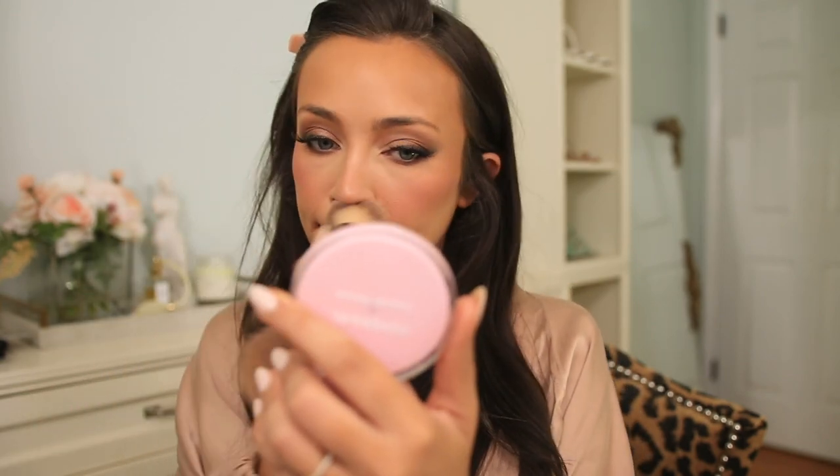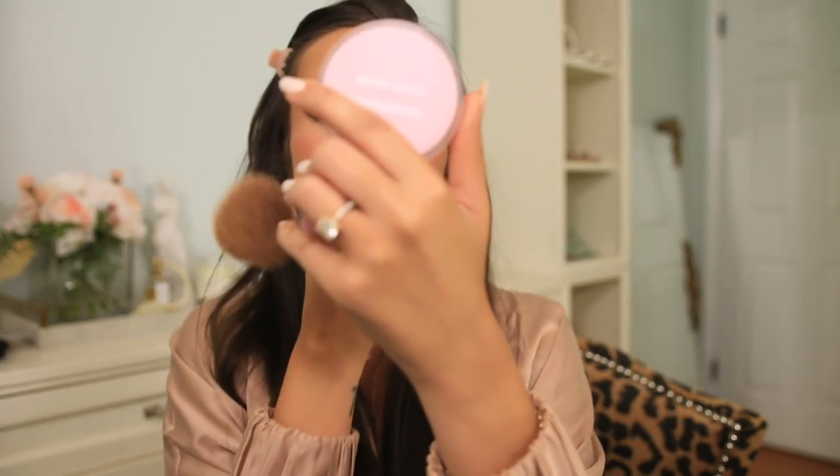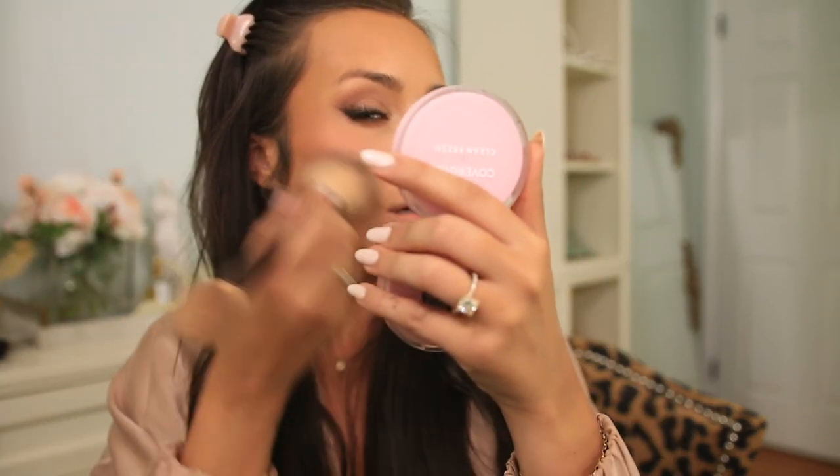Now I know you all think I'm crazy, but I'm going in with another powder — the CoverGirl Clean Fresh Powder. I swirl my brush in this and just buff my whole face. This helps everything mesh together. I don't like harsh lines or cuts between products, so this is why I do this. I take it even underneath my eyes. It makes everything look very cohesive, tones down any highlight, and makes your face look airbrushed. I learned this a long time ago from Wayne Goss — he's just awesome.